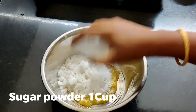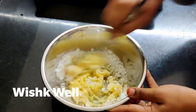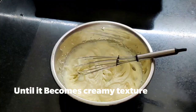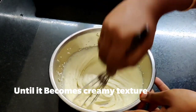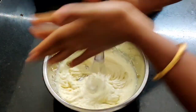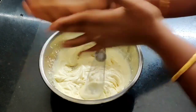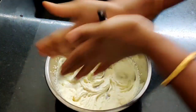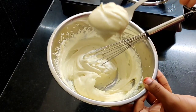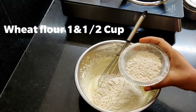Add sugar powder in a cup and mix and whisk it a little bit. Mix it until you get a creamy texture. The biscuits will be soft — it depends on how well you mix.